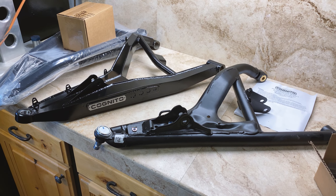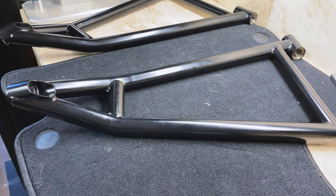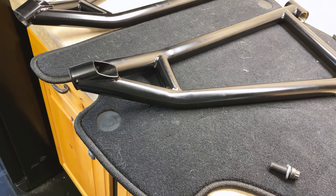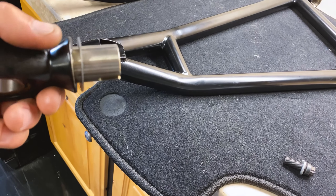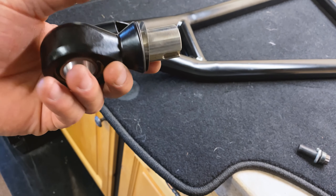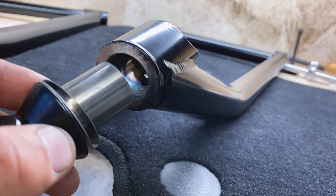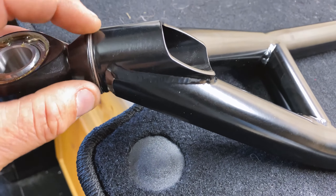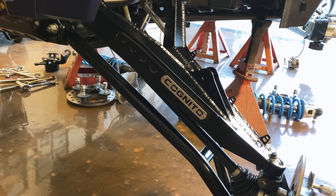Something interesting in the Cognito kit for the lower arm: you're actually able to adjust the camber. I didn't know this until I read the directions, but from left to right on a factory Polaris Turbo S the camber is off. These shims allow you to adjust it out. It's pretty beefy — all machine work. The shim slides into a groove inside so it won't spin, and then you have your camber shim adjustment there. One corner is on and the install wasn't too bad, honestly.